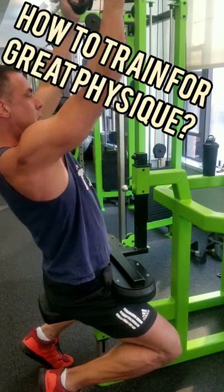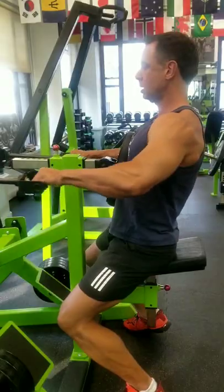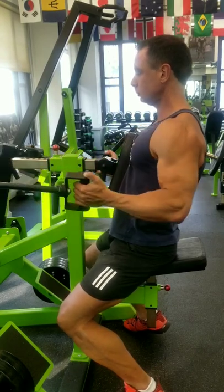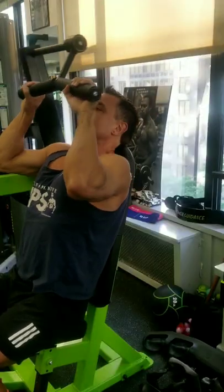Training for a great physique means you optimize everything — every rep, every set. On the row, squeeze down your lats as you go in. Use three grips: overhand, parallel, and underhand to make sure every rep is perfect. Then on the pullover, get the deep stretch where it hurts.